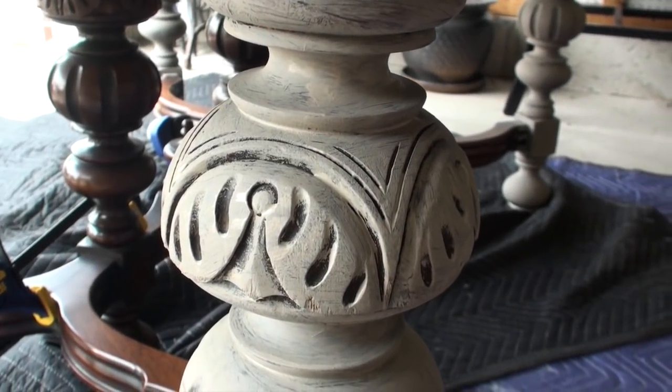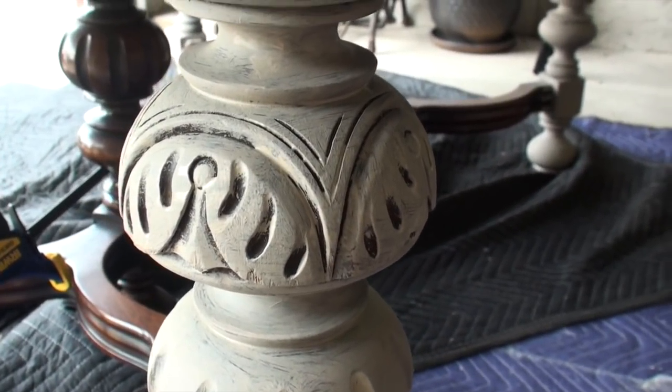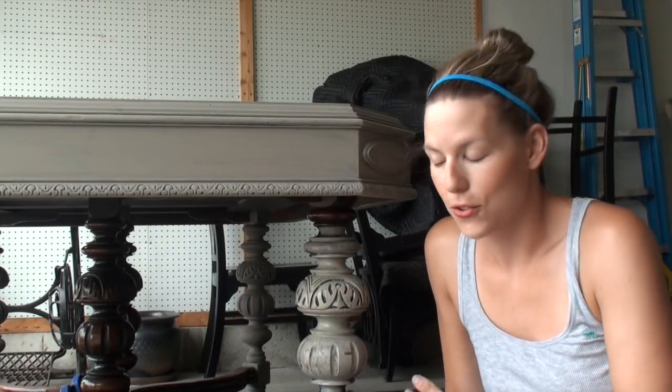Here is a close-up view of the leg, so you can see what I'm talking about — leaving that detail free of paint and how that's really going to bring the beauty of the detail out in the wood. That is my quick tip today on how to paint a decorative leg to really make the detail pop. I hope you guys enjoyed it. Please check out PrettyDistressed.com for more chalk painting tips and tutorials and to see some more of my work. Until next time, we'll see you soon.